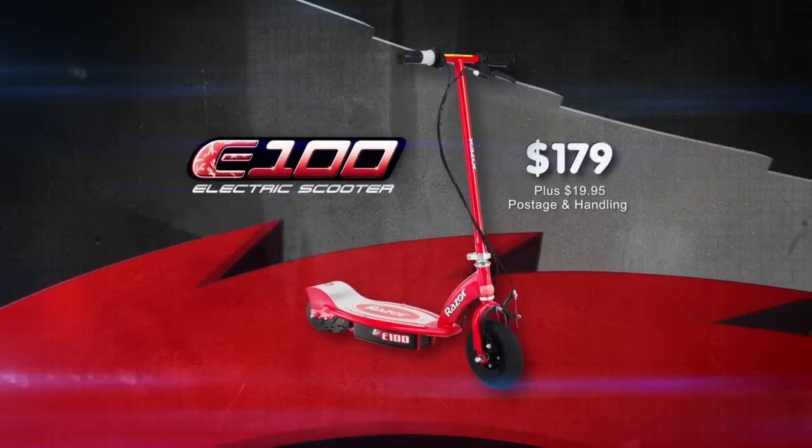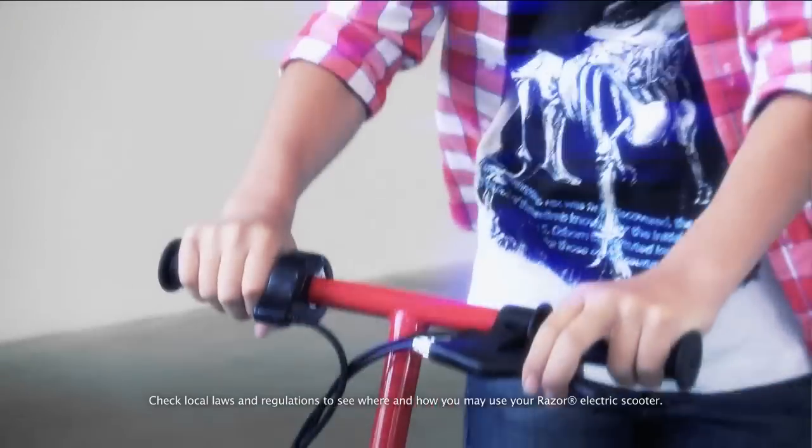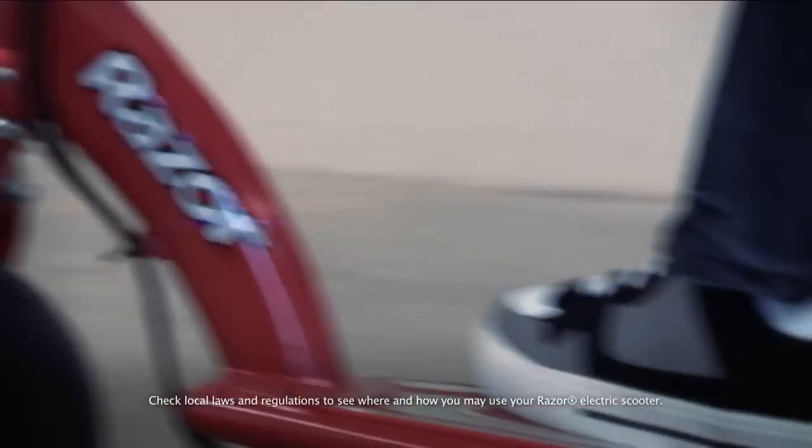On the award-winning E100 electric scooter. With up to 40 minutes of non-stop action on a single charge, you're good to go! The E100 is the must-have electric scooter. Why walk when you can ride?